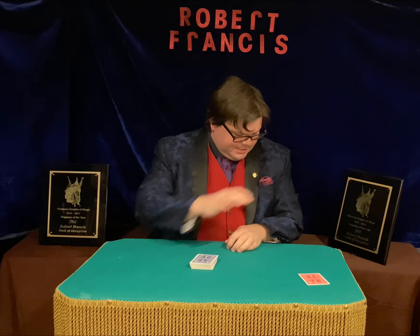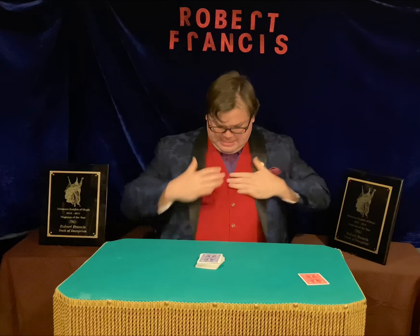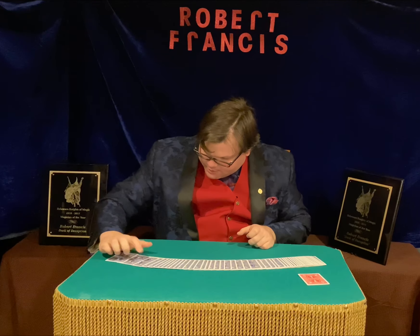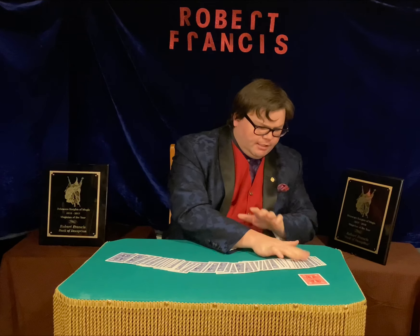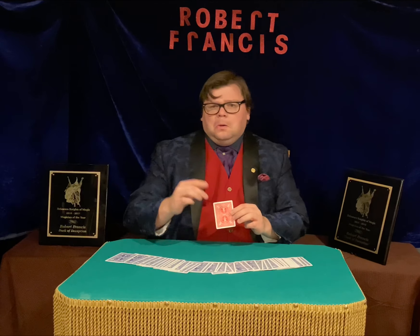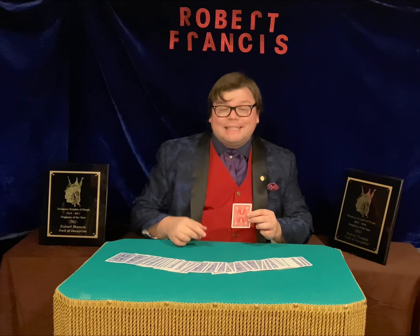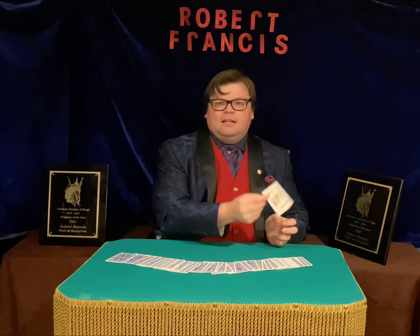Didn't work that time. I don't see a red card — do you guys see a red card out there? Anybody? No? What about that one? No, that was the five of spades. What was the second card that you looked at? The king of diamonds? Yes, it is.